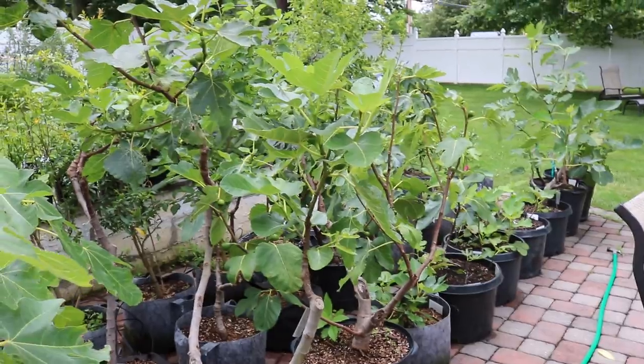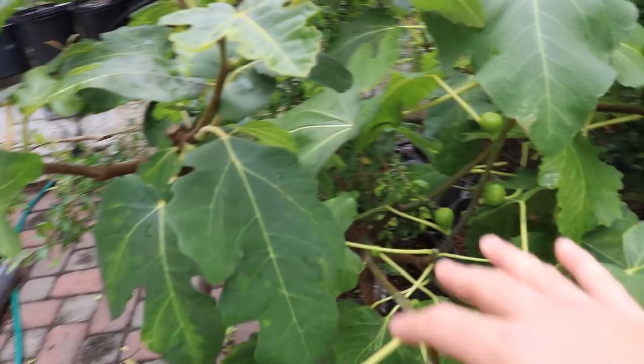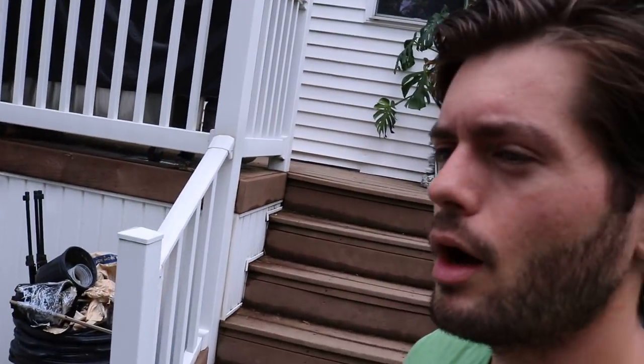If I had left that Coll de Dama Blanca Negra out for another day and another downpour, it would have gotten moldy and spoiled — I'd have had no fig at all. So picking a fig early is better than having no figs. I'm growing all this fruit because I don't want store-bought fruit that's been picked early with less quality, less flavor, less sugar content, less brix. Picking my figs at the most optimal time is really important to me, so as much as it's a necessary evil, it has to be done.